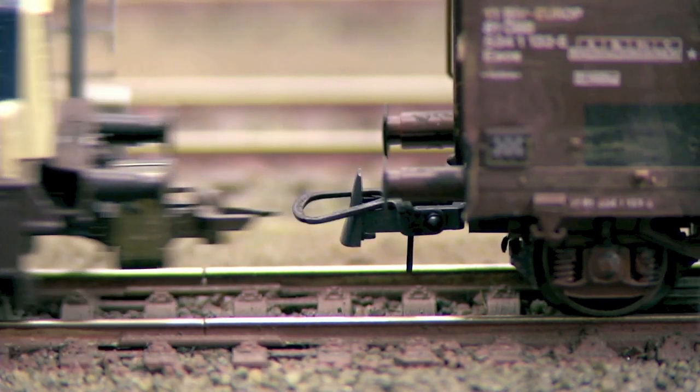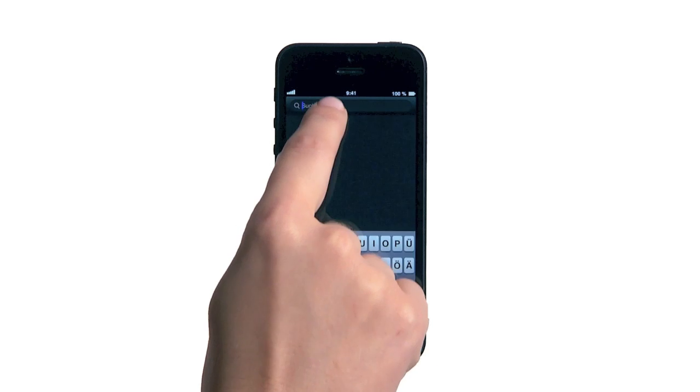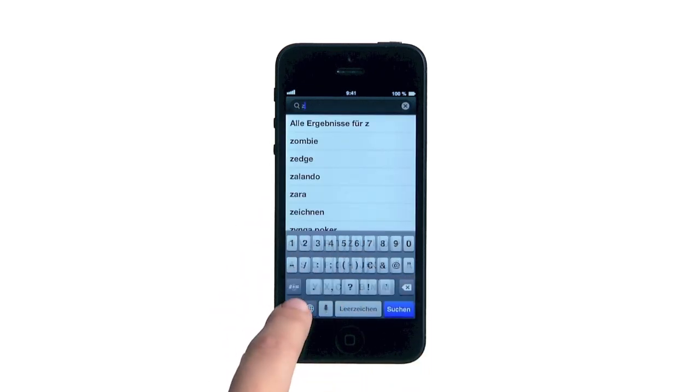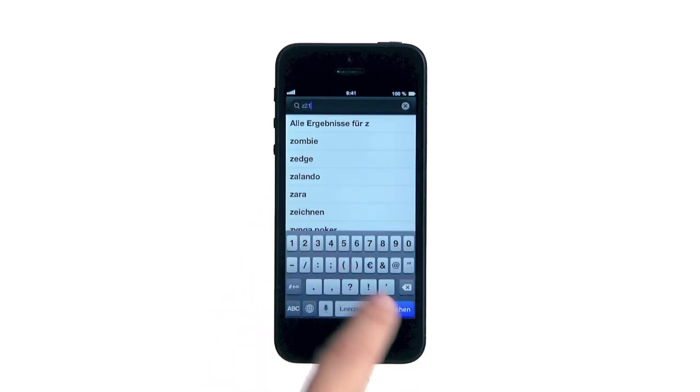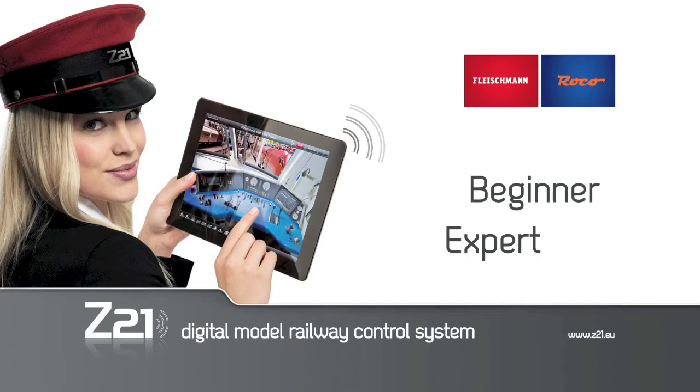With Z21, you already hold the future in your hands. Because expensive new devices for upgrades are a thing of the past. Updates are carried out through simple downloads. Get on board now with the TaylorMade Z21 offers for beginners and experts.